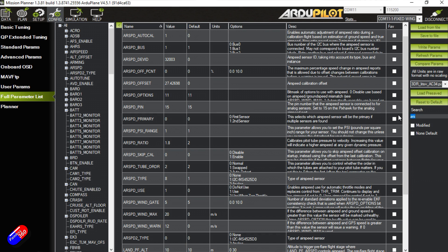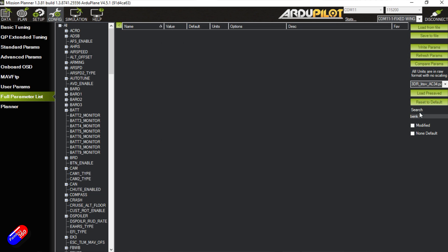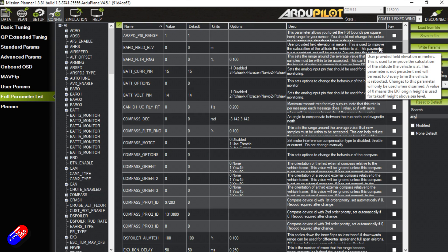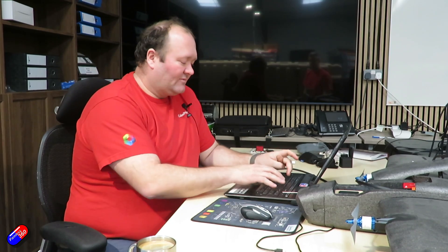We've got a compass connected and in the right order, and we'll need to do a compass calibration in the field. I also adjusted the bank angle — it's a smaller aircraft than we normally use — so I adjusted the angle max parameters and also the pitch. I gave it a bank angle max of 50 degrees instead of 45, and a little bit more pitch authority. Then I also put the settings in for the LiDAR.